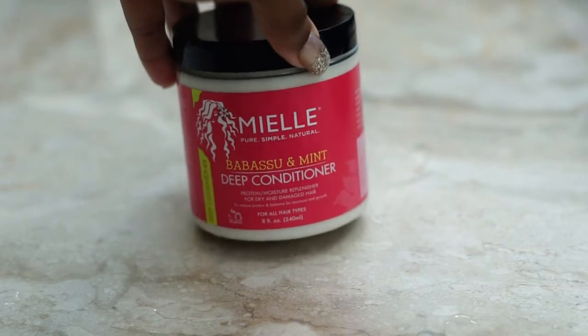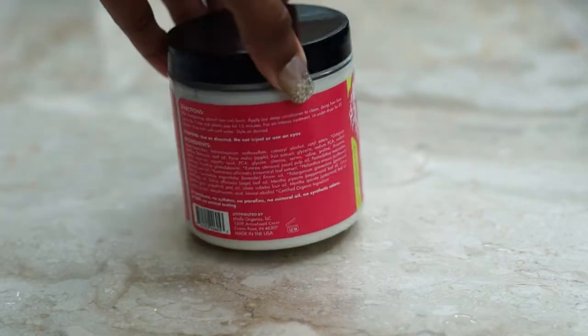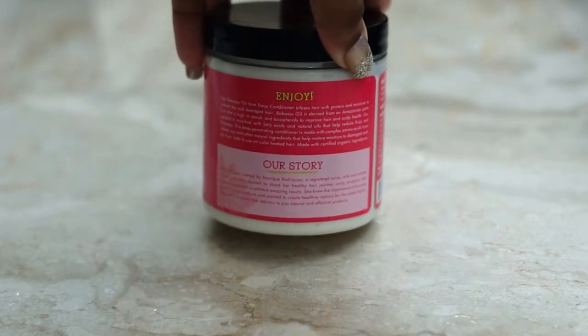I'm going to be talking about the Miel Organics Babassu and Mint Deep Conditioner. What is it? It is a deep conditioner and it consists of Babassu and Mint.